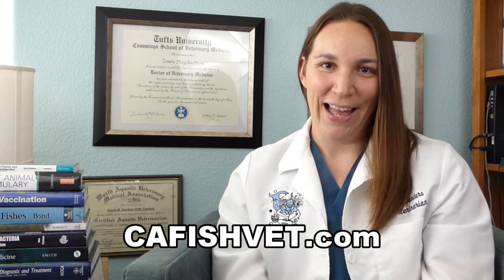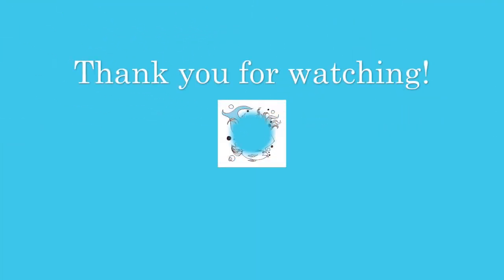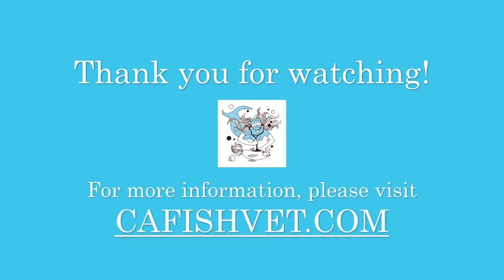So hopefully you learned something. I'm going to go wash my mouth out. If you have any more questions about fish and fish health, please visit our website at cafishvet.com. At Aquatic Veterinary Services, fish are treated like family. We'll see you next time.